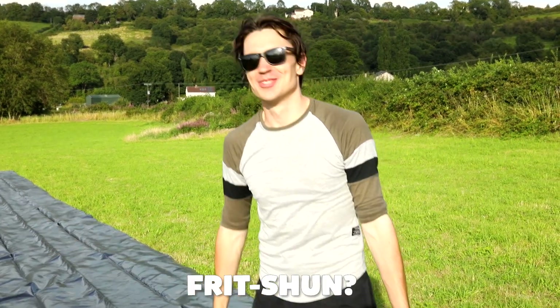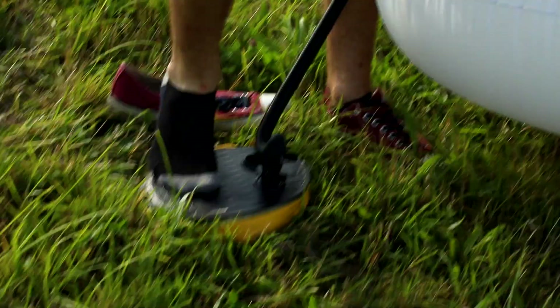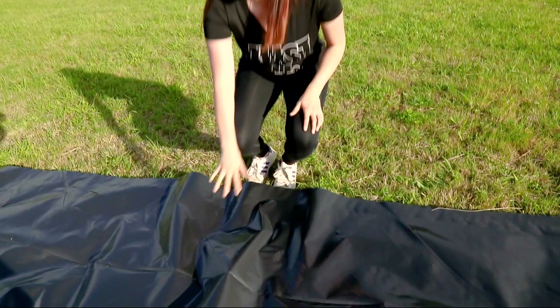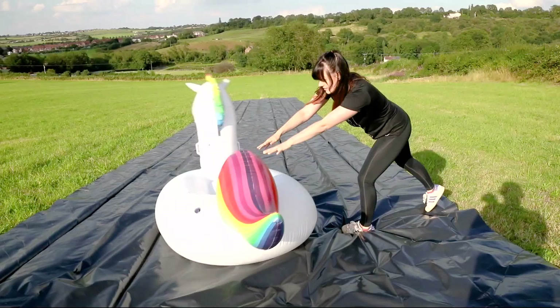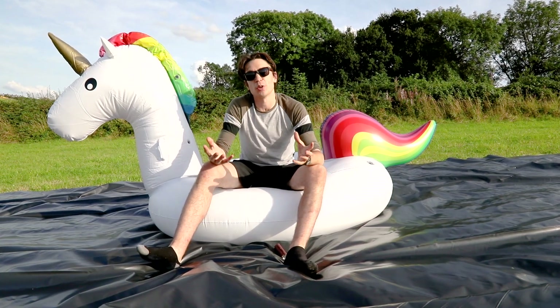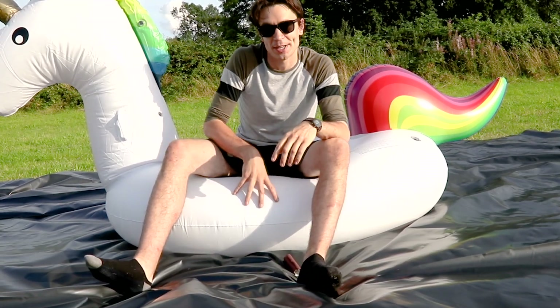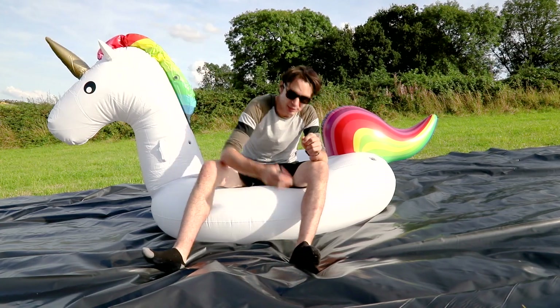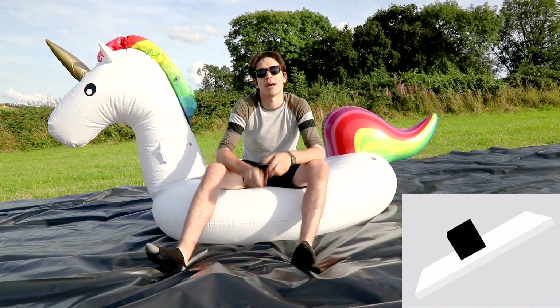So to explain friction and to have a bit of fun, we have made a giant slip and slide. Friction is the force between two surfaces that are rubbing against each other, like this plastic of our slip and slide and the bottom of our giant unicorn. The amount of friction depends on the material those surfaces are made from. Smooth surfaces like PVC plastic tend to have a small amount of friction, but rougher surfaces like sandpaper, with a rough grainy surface, create a large amount of friction when they rub past each other.